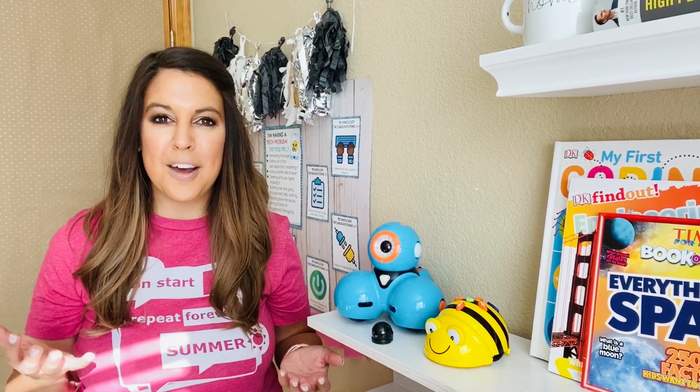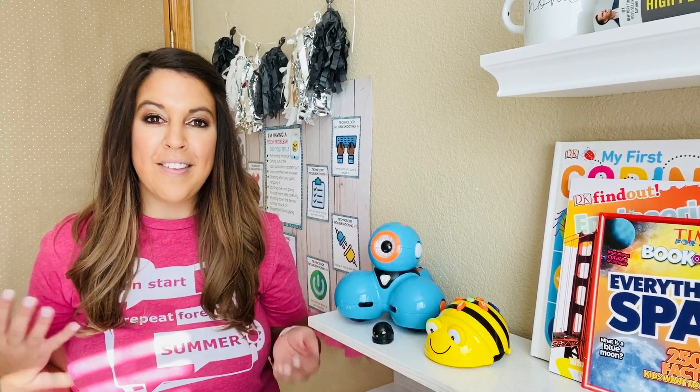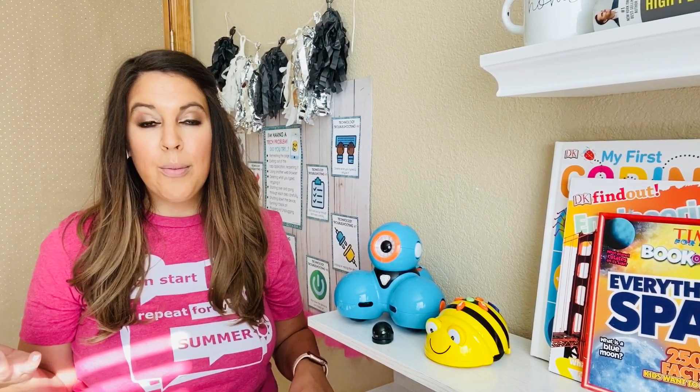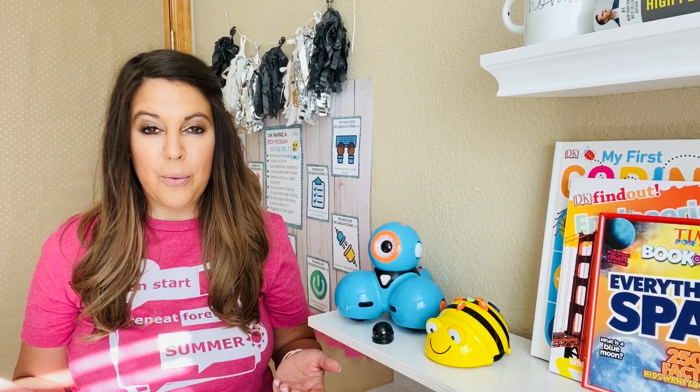Hello everyone, I'm Naomi Meredith and today I'm going to show you how to set up my robot life cycle station. There are lots of different varieties to this station so you can set this up the same way no matter which kind you have. The set comes with color and black and white versions of all of the cards, and also digital versions as well, so it can meet all your needs in a lot of different ways.